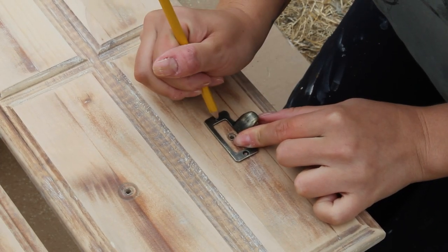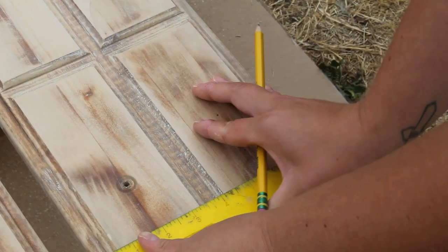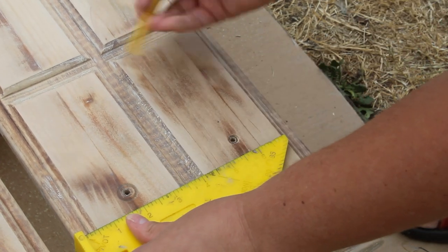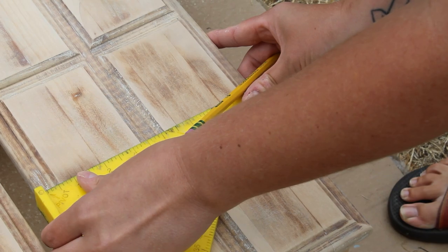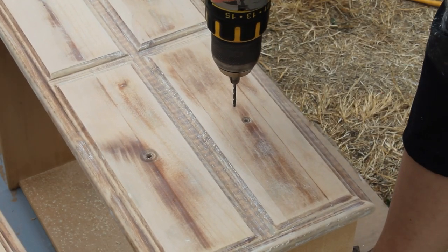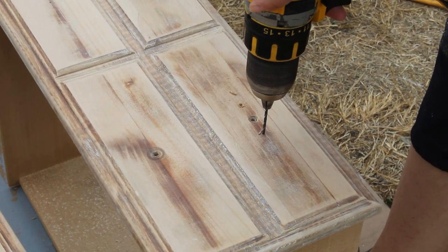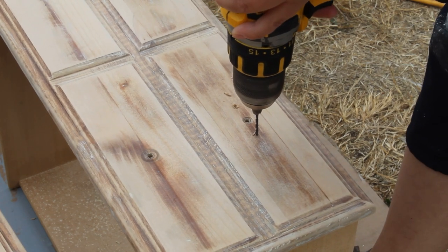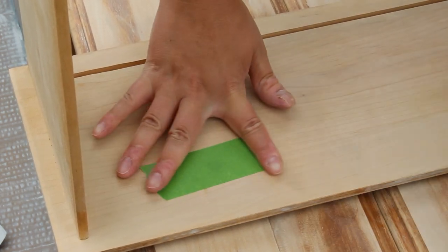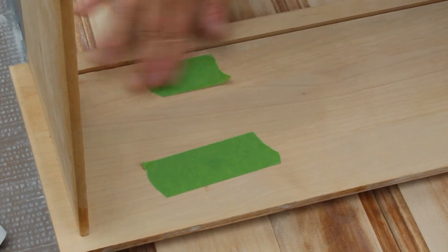I decided to wait on filling the old hardware holes because I'm going to be adding new ones, and I wanted to use the old holes as a template for the new handles to make sure they are perfectly lined up. After I marked off those spots I took a speed square and made sure they were in line with the ones above them. Then I went in with my DeWalt drill and pre-drilled little pilot holes so I would know where to screw the handles on later. I taped off the back of the original hardware holes with some frog tape to avoid having any Bondo drip through into the drawer once I applied it.